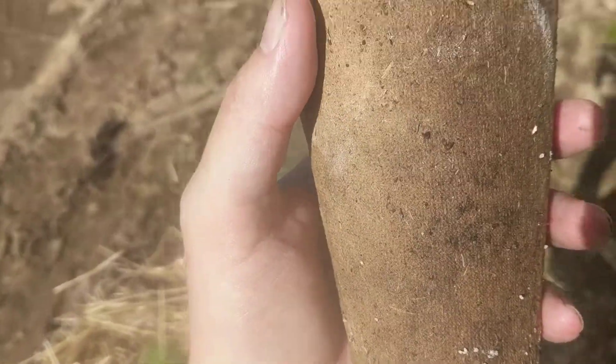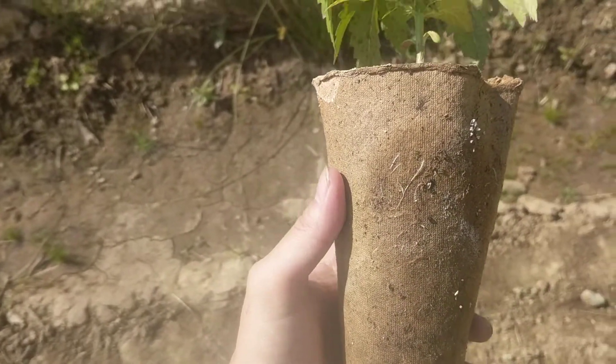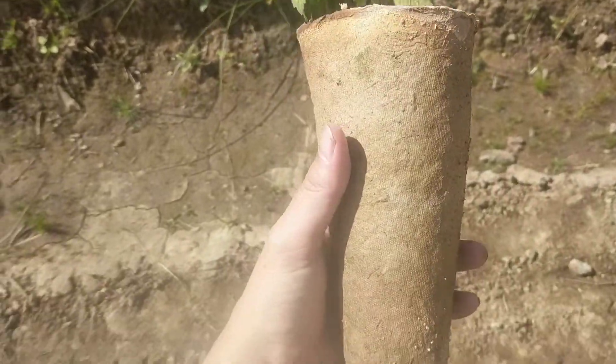Hey guys, Steve here at Popaponics. I just thought I'd show you guys a cool product. These are called Furtipots and they're a biodegradable pot. You can see this little planter here.